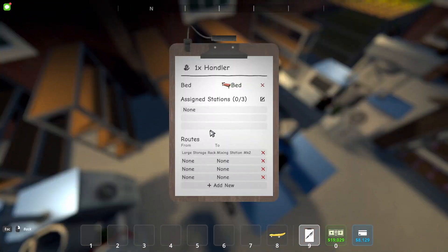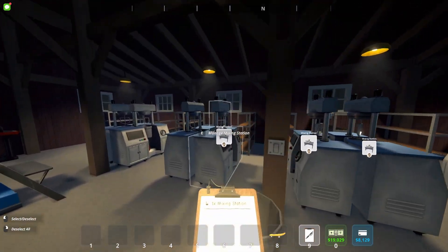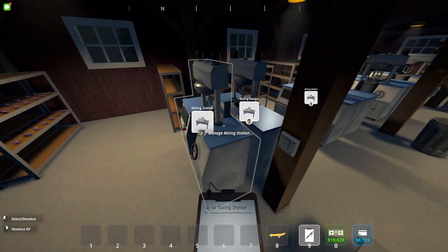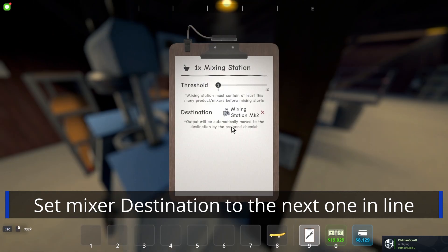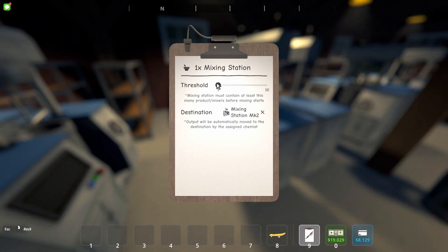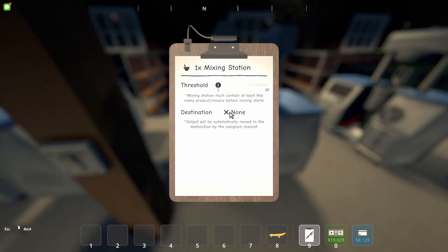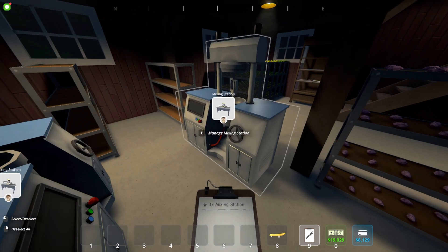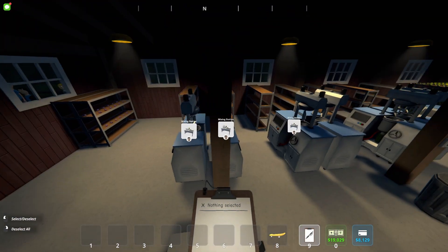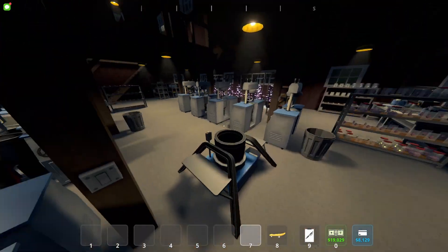Fill it up. Now that we have a handler assigned to each of the storages and the chemist assigned to each of the mixers, it's basically automatic. We want the ingredients for each mixer to go to the correct mixer. Set the threshold the same, set the destination for each mixer to the next mixer, and the destination for the end product to go to the large storage rack. That's pretty much it in terms of automation. Now I'll get the ingredients and we'll test it out.